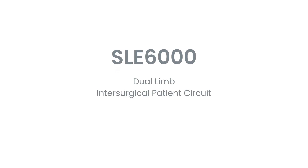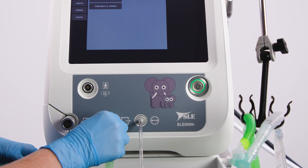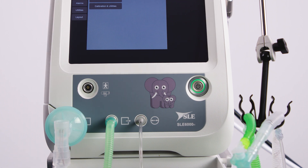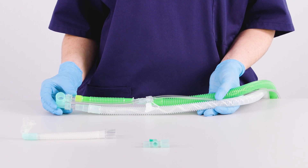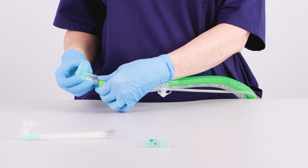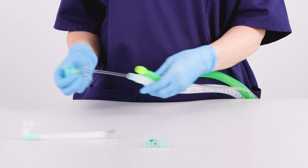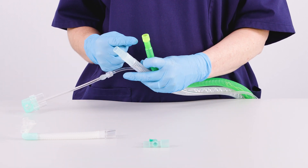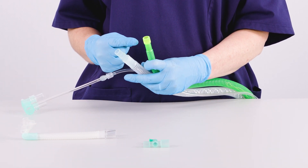Dual-limb SLE6000 inter-surgical circuit: Connect an inter-surgical SLE6000 patient circuit to the ventilator. To connect the SLE mini-flow to the patient circuit, detach the inspiratory and expiratory tubes from the Y-piece. Make sure that the yellow restrictor is still connected to the end of the inspiratory limb.